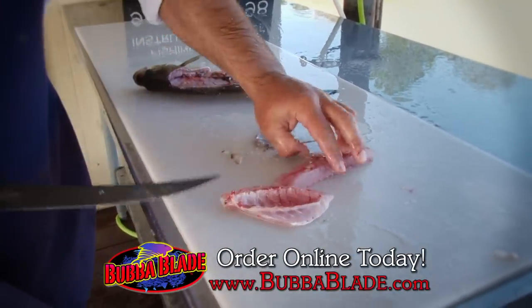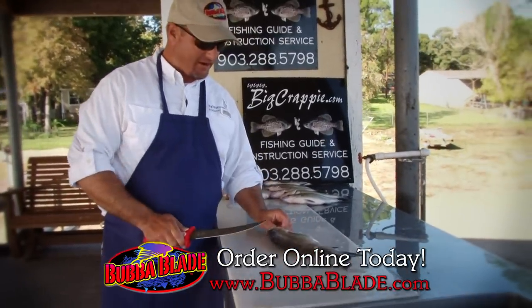Alright guys, we're going to knock out a few sand bass — a lot of people call them white bass — with the same blade here. Alright, here we go.